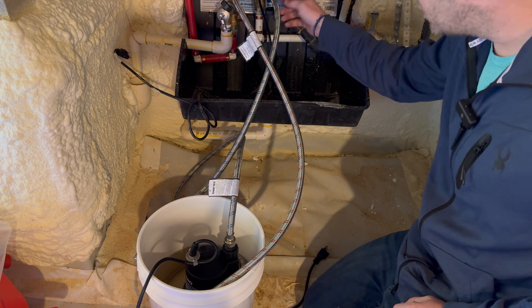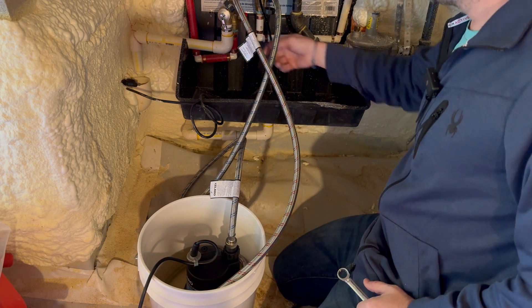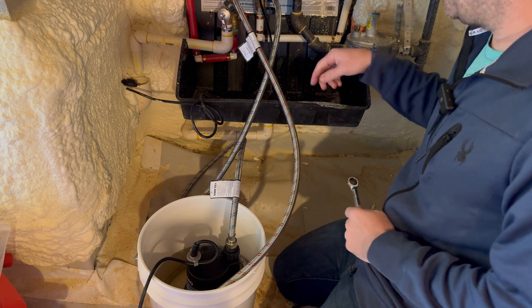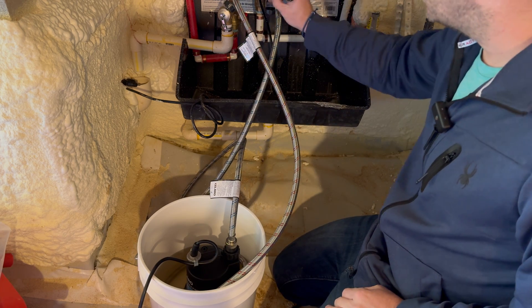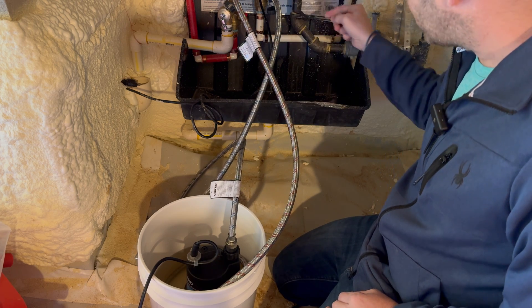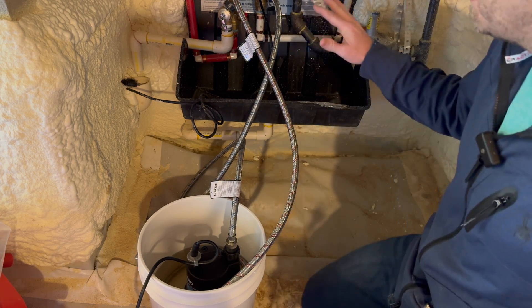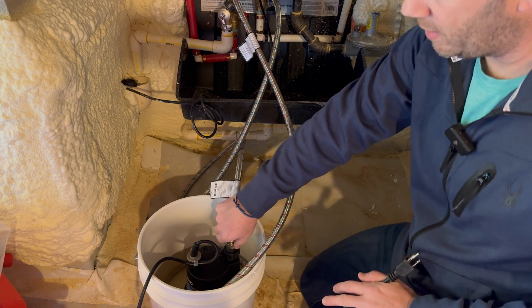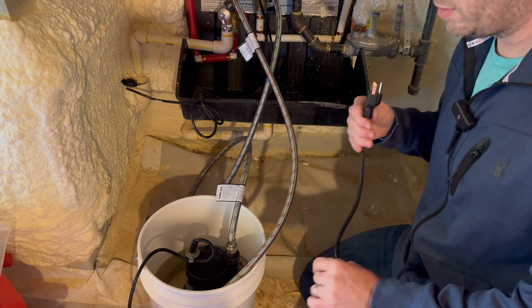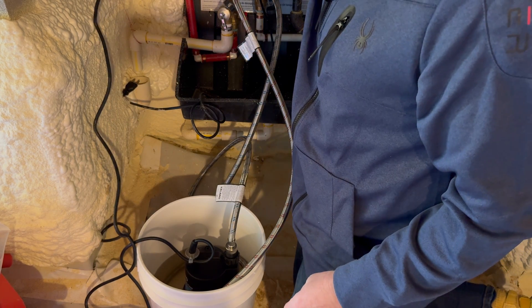Now, once that's all connected, you want to make sure you open the service valves. In my case, unlike the isolation valves, the service valves are not easily turnable by hand, so I needed a wrench or a pair of pliers. Once both valves are open, all fittings are tight on your hoses, and the pump is submerged in the solution, you can plug it in and allow the flushing process to begin.